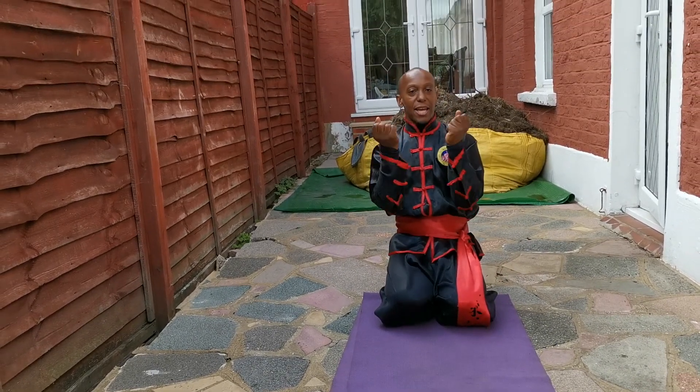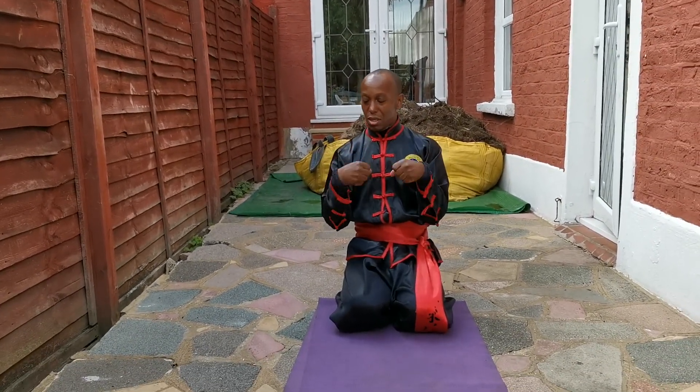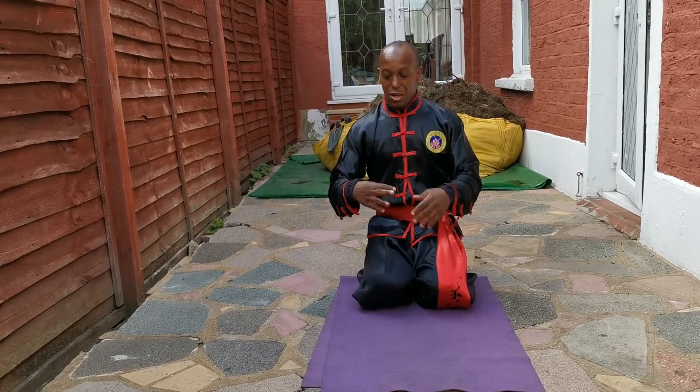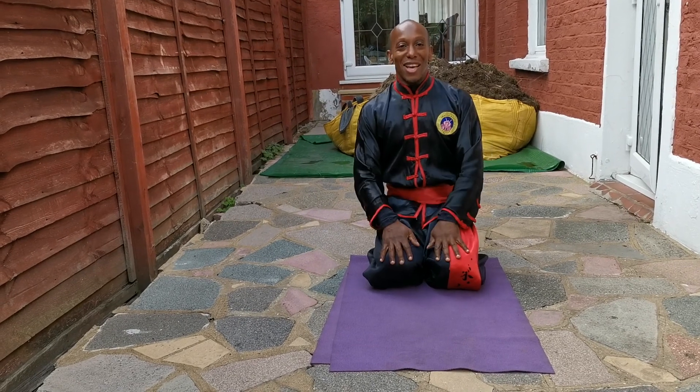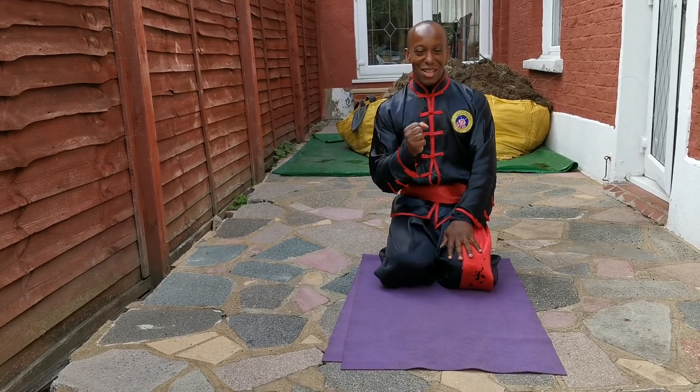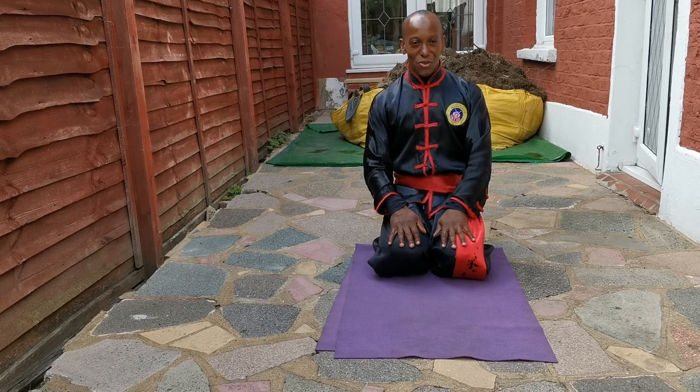When you finish that, you could turn your wrists. Exercise those wrists, loosen them up. And now we will show you the benefits of this particular exercise in your Kung Fu.